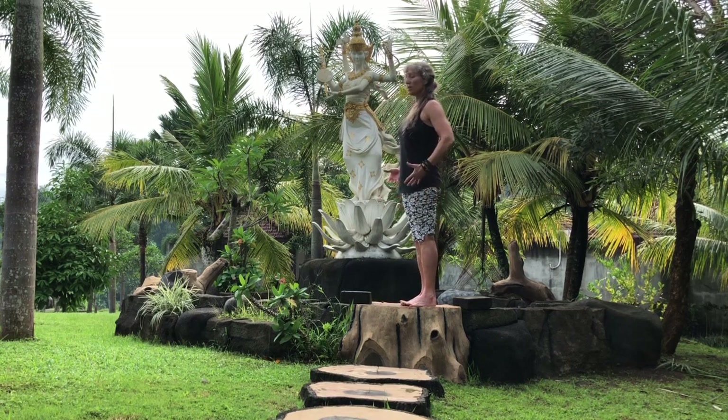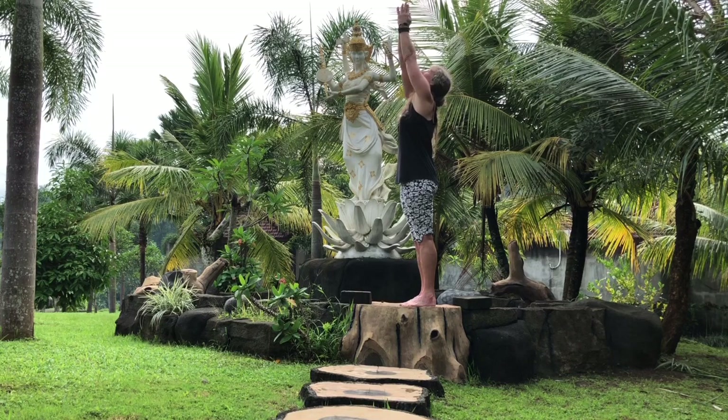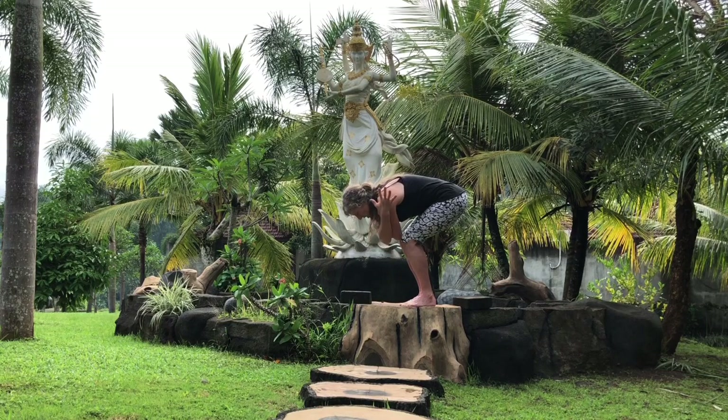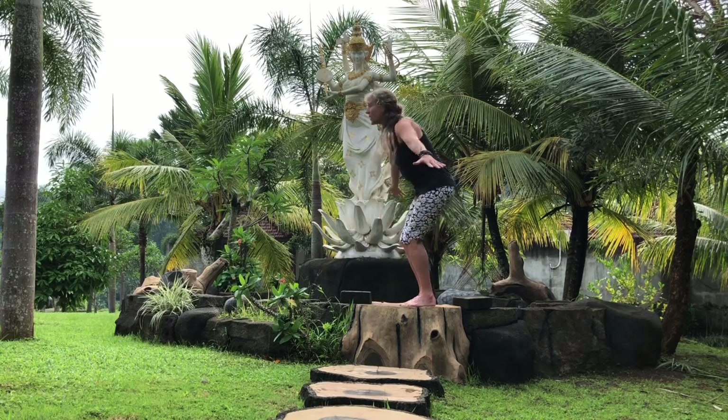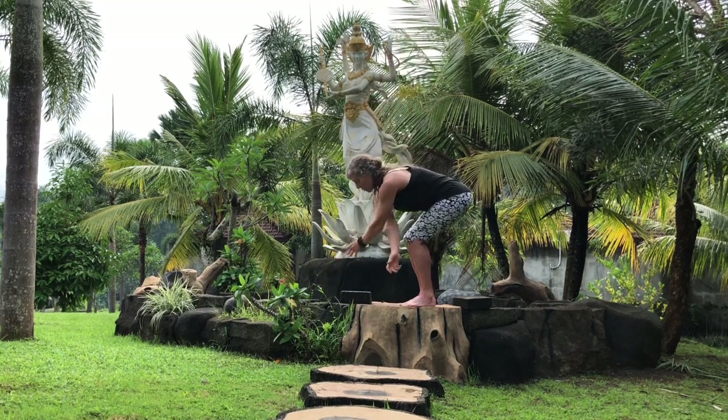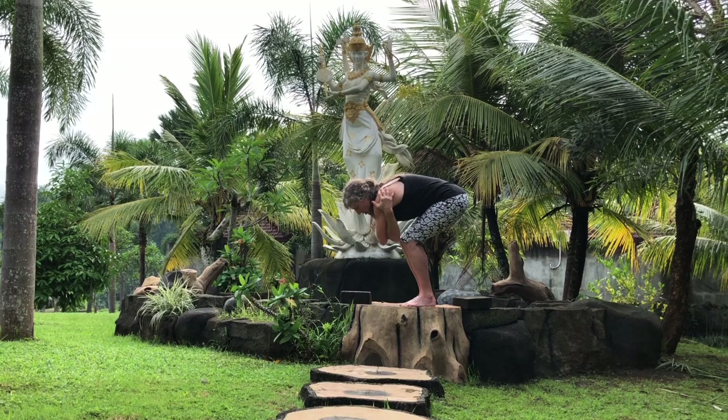We'll start in Samasthiti, equal standing pose, symbolizing and really focusing on this knowledge here. We're going to inhale and take the arms up, looking at the space between the fingers. We soften the knees and we come down giving ourselves a nice hug. Inhale, coming up again, focusing on the space between the fingers. Exhaling, coming down. Try and wrap your arms the opposite way you started with.